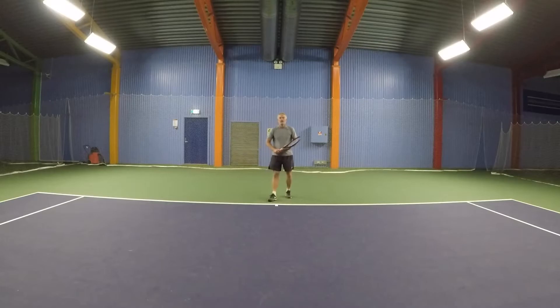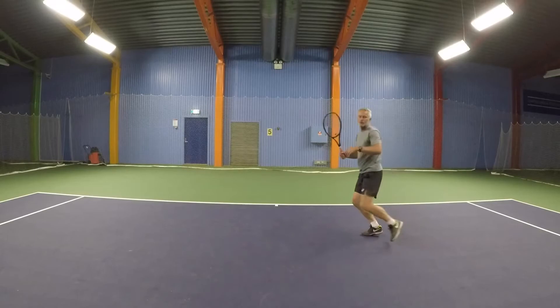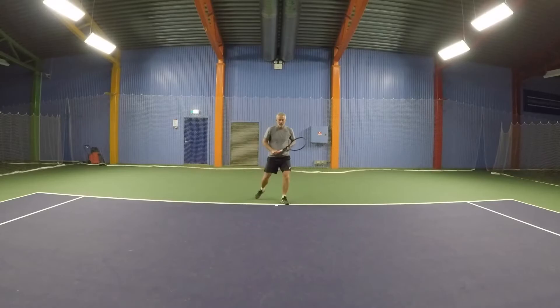What I would like to see is: out, hit the ball, recover, split step — be ready for the next ball right here. You move in, hit the ball, recover, and you're ready for the next shot.